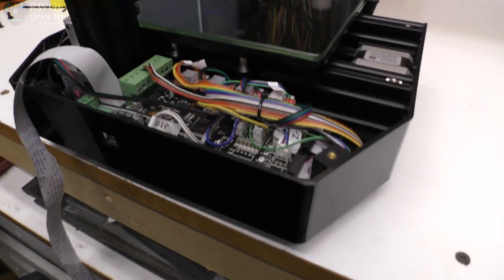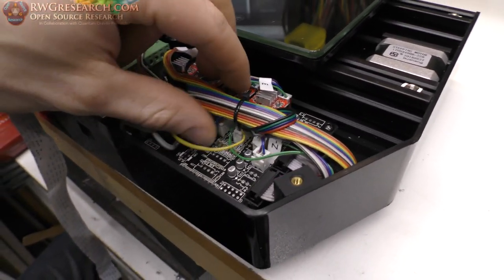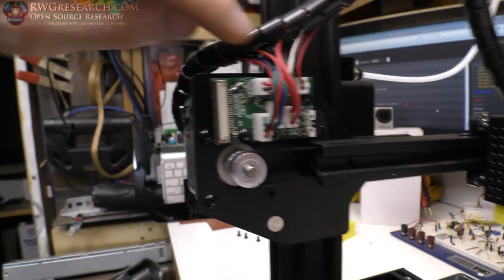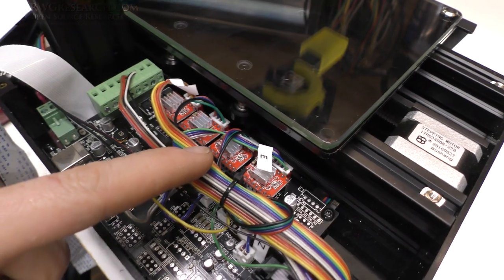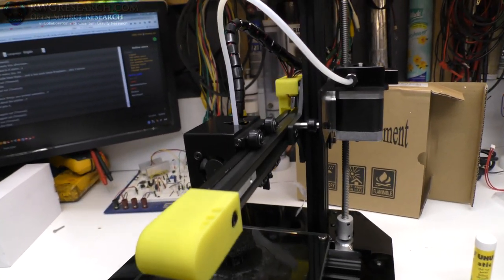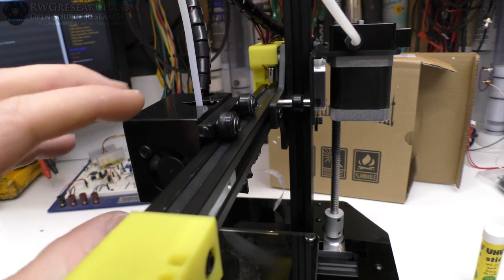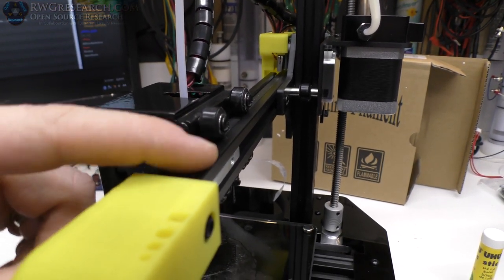I popped the acrylic cover off and all the wires inside are actually labeled — I'm surprised, to be honest. Even if you have problems, all the wires are labeled and each cable end has been marked. The potentiometers have been turned and set accordingly — that's how you adjust the current — so it looks like somebody actually ran this through its paces before shipping, which is fantastic. One thing I've noticed about the slide rails is the wheels don't quite fit perfectly in the channels, and they're starting to leave a few little pieces of plastic here and there.